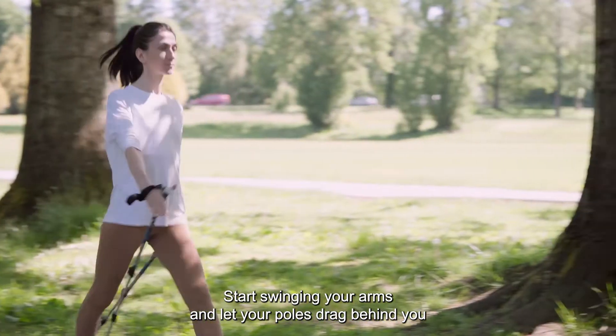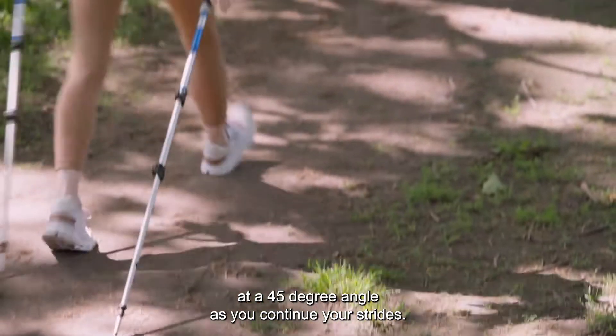Start swinging your arms and let your poles drag behind you at a 45-degree angle as you continue your strides.